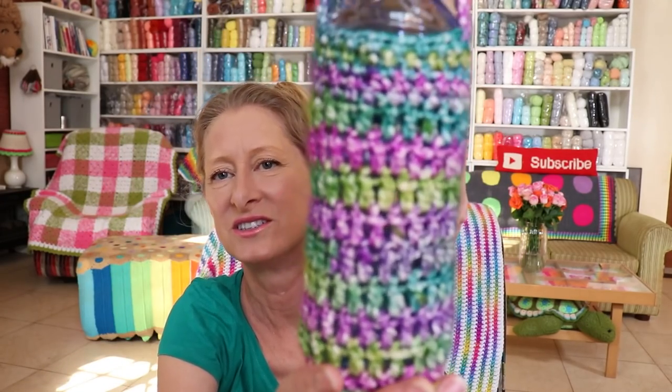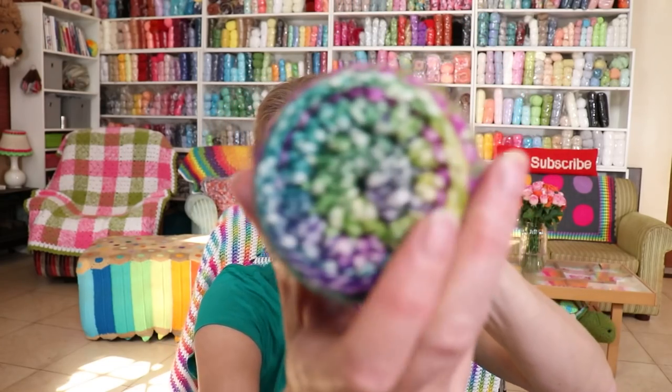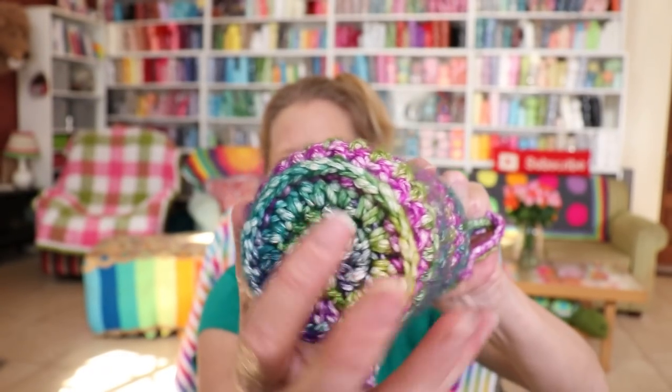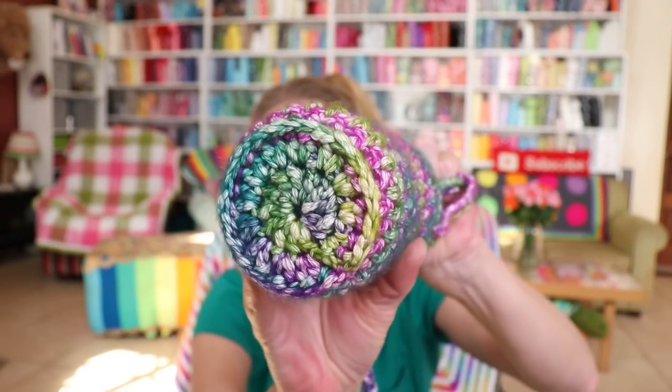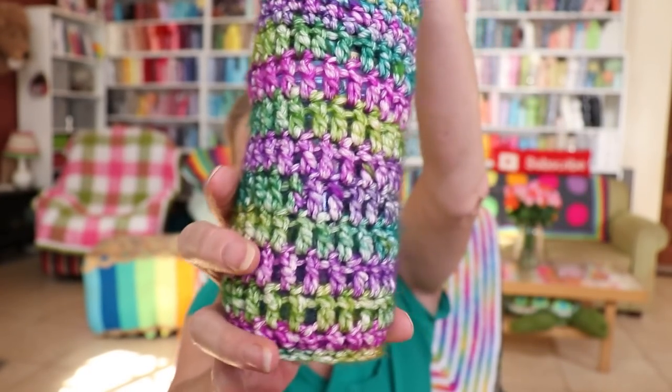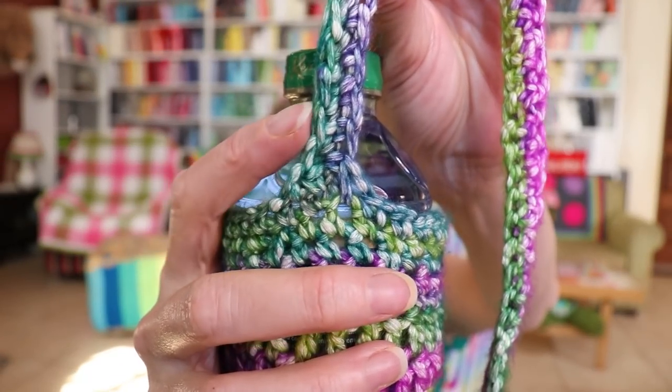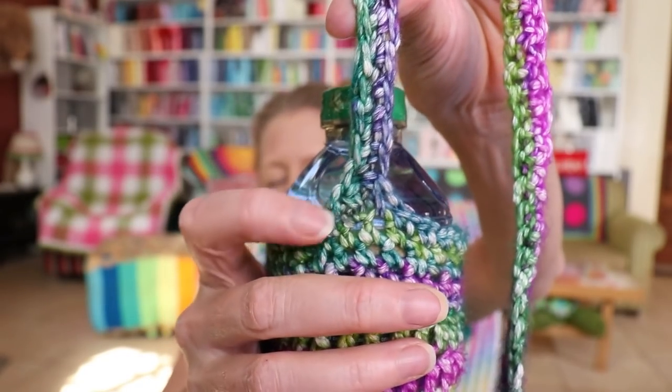Jumping straight in to finished objects — singular this week. You probably saw it on Monday's tutorial: super cute water bottle sling. What I love about this pattern so much is the bottom is like a coaster. It's a nice flat disc and then we just build onto it with our back post double crochets. So you get a really nice shape to the water bottle sling and the handles are really easy to do, plus they are shapely in on that side. See how cute that is. So that is a finished object — it's all I have finished.